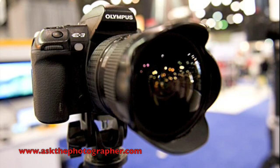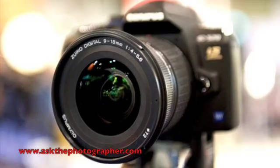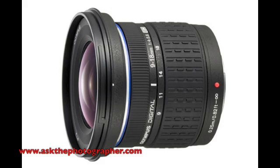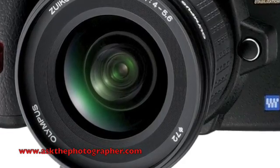We're also introducing, for the first time on the floor, our new 9-18 wide-angle lens. This is an F4 consumer-grade lens. The great thing about this piece of glass is it's affordable — it's a step down from the 7-14, which is a quite different price bracket. This can offer image stabilization at a wide angle, which a lot of our competition cannot do.